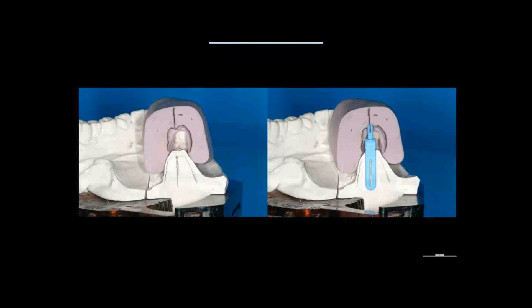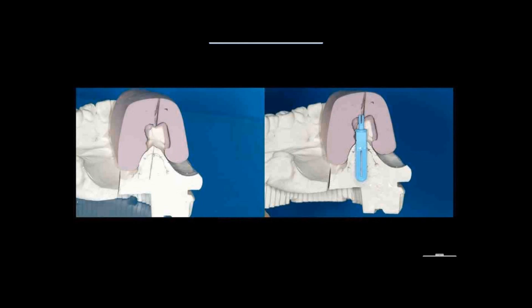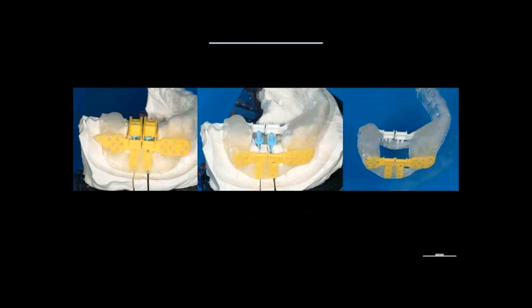I'm doing that also for the other tooth and putting everything together. Now you can see I have a relatively tight situation — not crazy — but the 3D click guide system allows you to automatically get the right distance between the dental implants: three millimeters between implants and a millimeter and a half from the neighboring tooth.